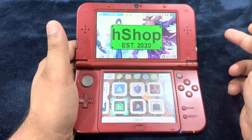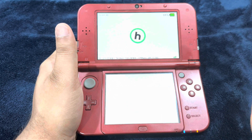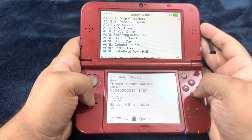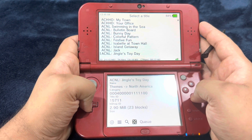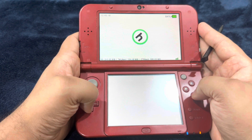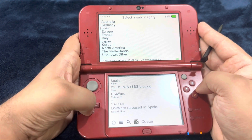Now there is another alternative — it's called H-Shop. H-Shop is a very cool homebrew app that is going to give you access to a ton of content. Starting from the bottom, which is themes — you can download custom themes from the themes section through Anemone 3DS. You'd have to install and apply the custom theme. Under the extra section, there are lots of dev apps, DSi system apps, homebrews, translated games, ROM hacks, and cool stuff under the video section as well.